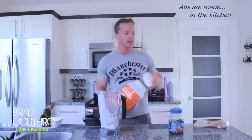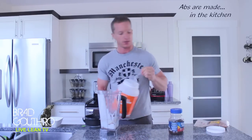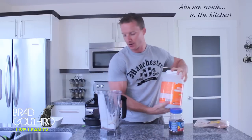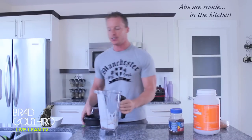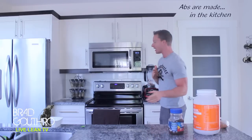And the main event, as always, is protein powder. So let's put in one scoop of chocolate protein powder. And then all we need to do is put the top on our Vitamix, or your blender, and let's blend this bad boy up.